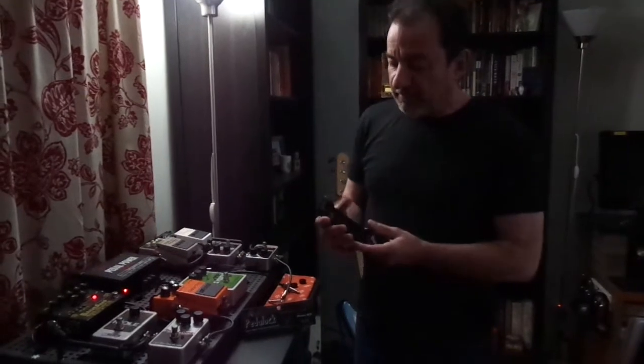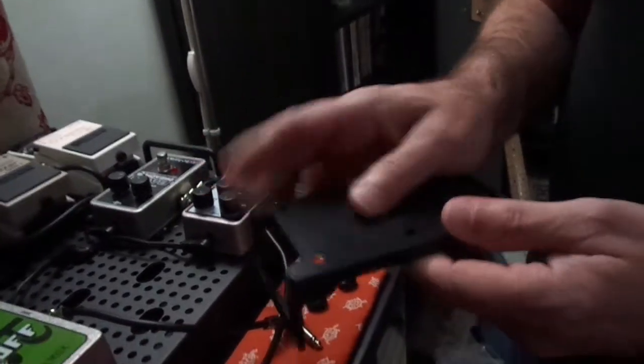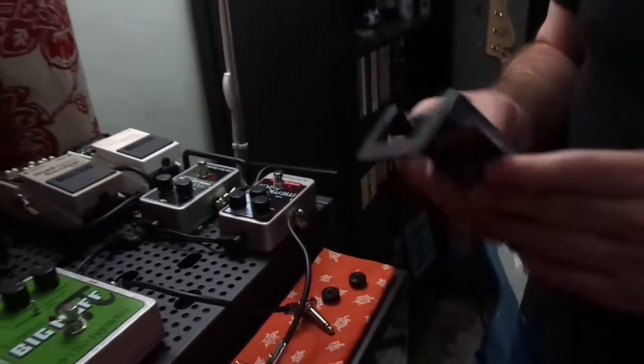They're very well made. They're made of plastic but very strong, high-grade plastic. They have some slots for screws — you can screw them onto wood. And they have a very good flat back that takes velcro really well.